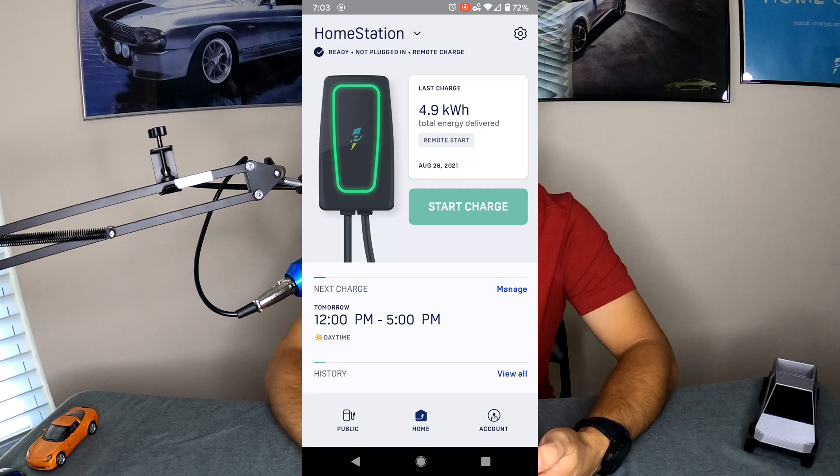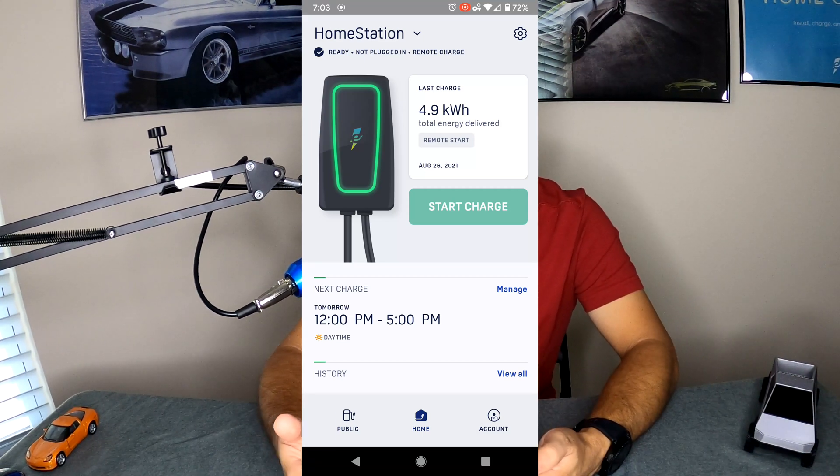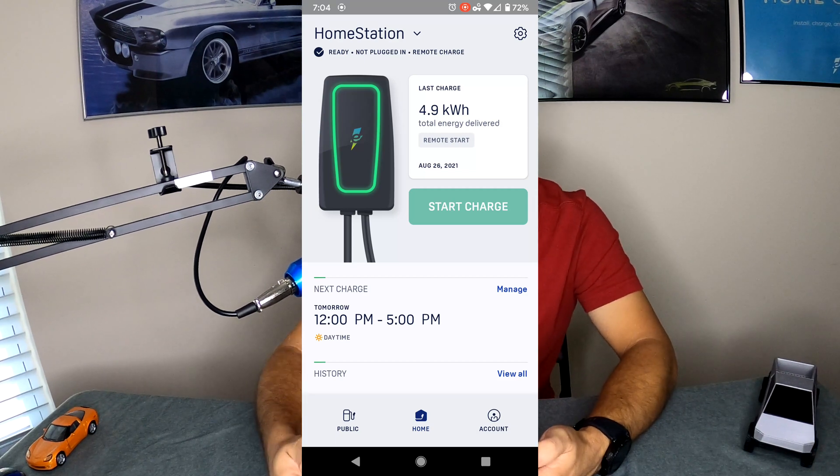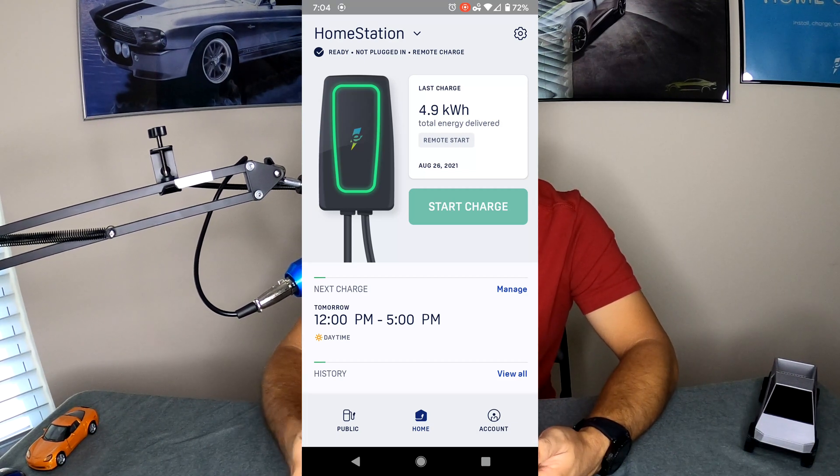Under that you'll see something that says Start Charge, which means you can manually control whether you want to pull your phone out to start charging a vehicle or do it based on a schedule. This is a really nice feature in the event that you have to put your charger outside your house and you don't want somebody rolling up and just plugging their car in. It's a nice little feature where you can manually start charging after you plug in and then pull out your phone and start the app.